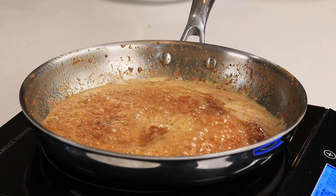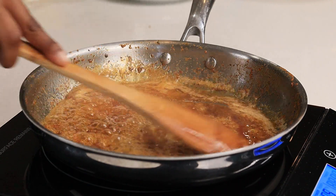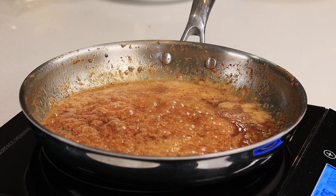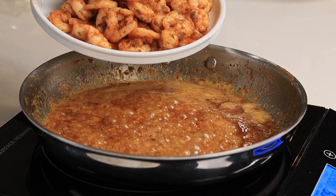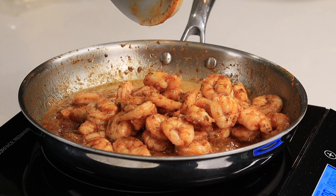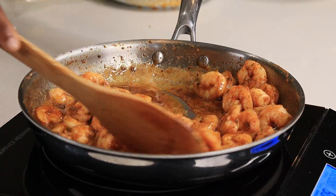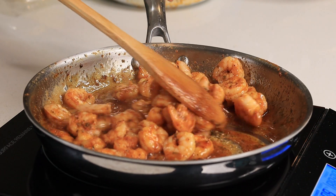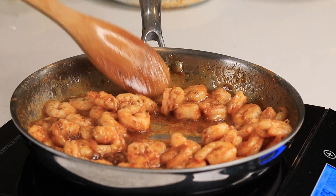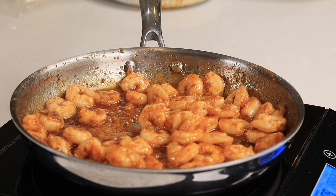I also added a little bit of water — you can use chicken broth to make it a little more saucy — and then I squeezed in some fresh lemon juice. If you want a nice kick, you can add some dry pepper flakes or cayenne pepper. This is one of those recipes you have to try; it's so easy yet so flavorful and delicious. I'm going to add some fresh parsley on there.